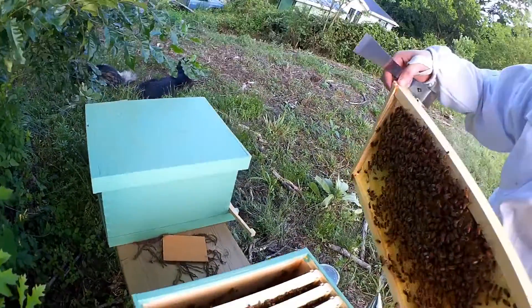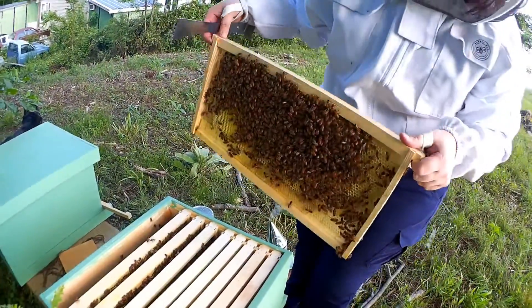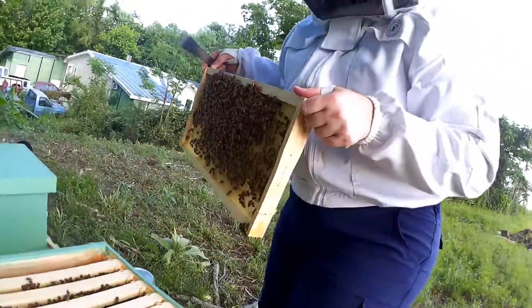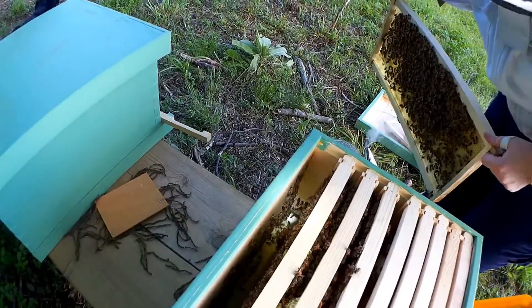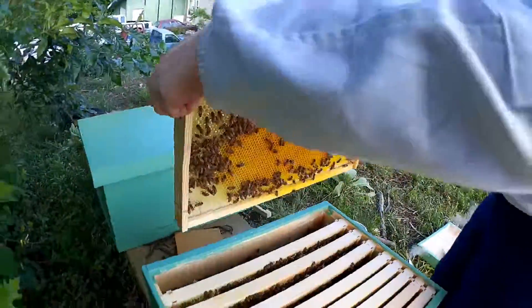There's something I want to take a look at at the bottom. Would you mind shining that flashlight in there? I just want to make sure they're not building anything down there. I hope it's just some leaves — yeah, I think it's just leaves. I just want to make sure it wasn't some kind of pest or something of that nature.